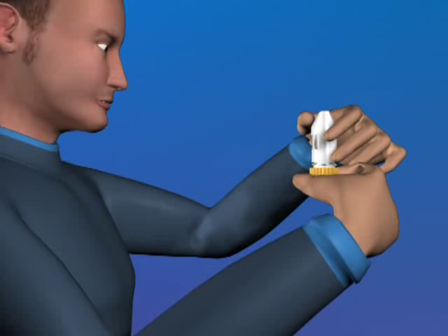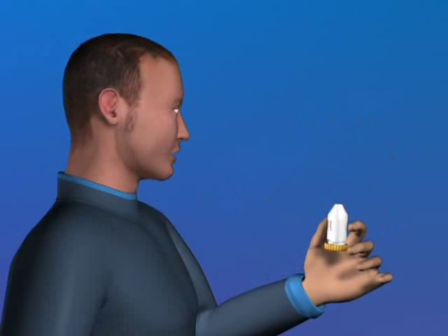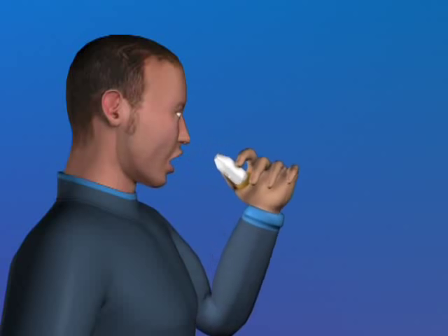If your doctor has told you to take two doses at a time, load the turbohaler as you did before and repeat the process. As the amount of medicine inhaled is very small, you may not be able to taste anything. However, you can be confident that you have inhaled the dose if you have followed these instructions.